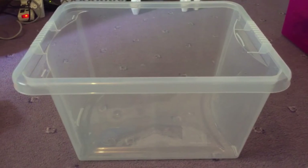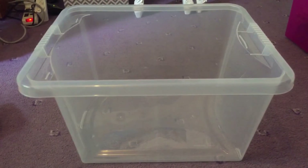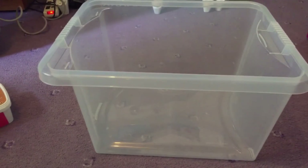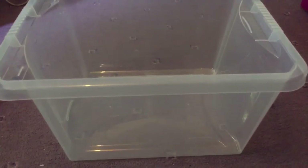First of all you're going to need a container to keep your snail in. You can have a storage container like this or you can buy one from the pet store. Make sure that you have lots of little holes in the lid — my dad's going to put some in — so that your snail can breathe.